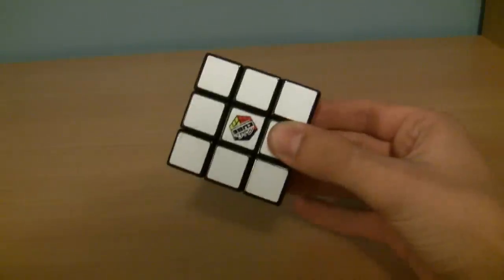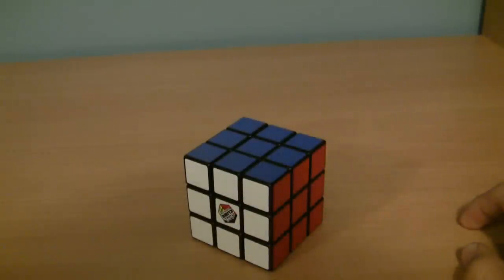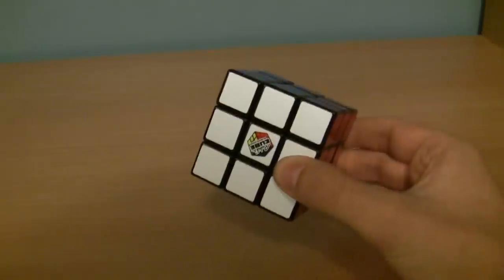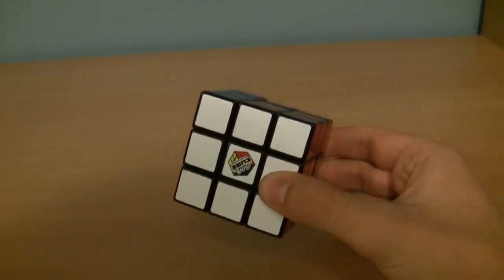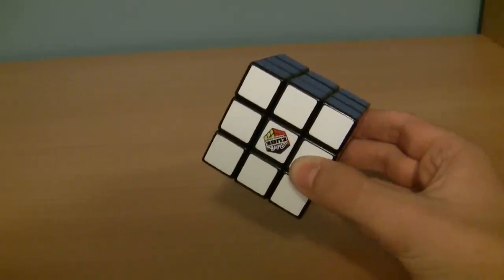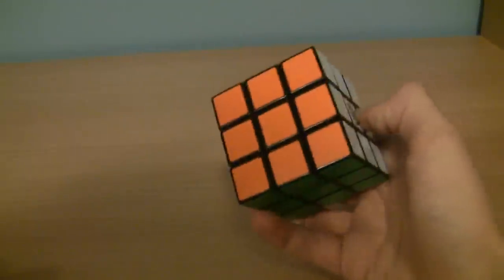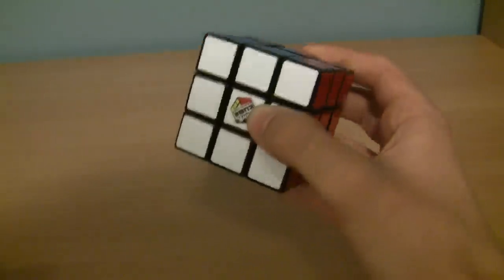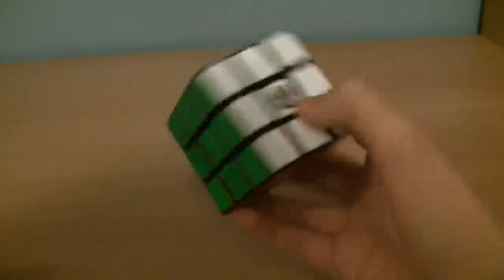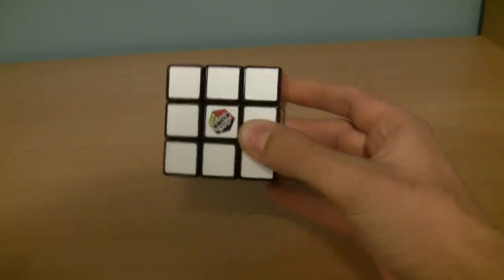This is the Rubik's Cube. It has six sides. It's important to know which colors are opposite from each other. The easiest way to remember is to think of which color is similar. So, for blue, it's green, because blue and green are similar in color. For orange, it's red, because orange and red are similar. And it's white and yellow.